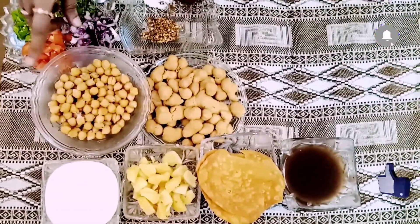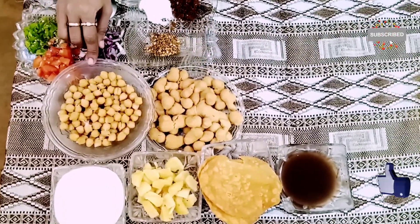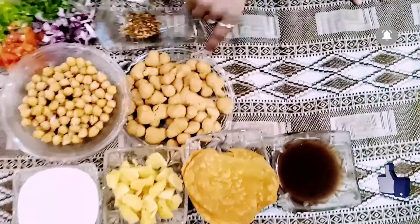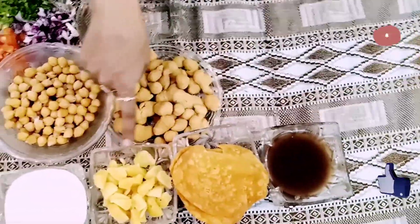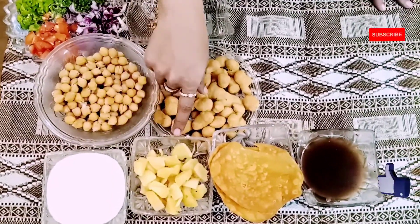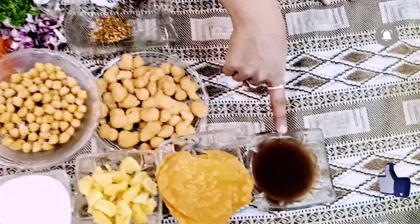I have bought boiled chane. It will be very easy to make this chaat at home. I have boiled chane, and this is oil which I have boiled in hot water, and I have also boiled the chane with a cup of salt.